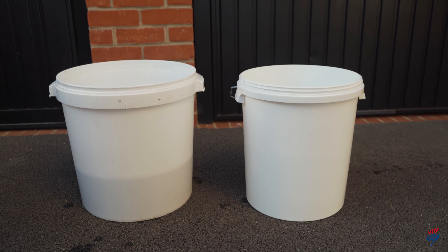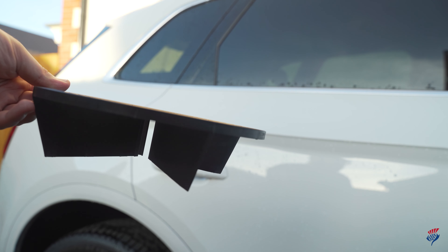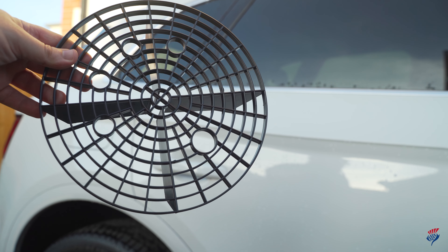Use two buckets for the wash: one for shampoo and another with clean water to rinse your sponge. Unwanted grit can lead to scratches, so you might want to consider buying a grit guard for your bucket.